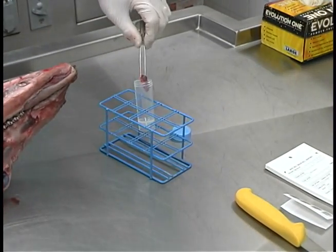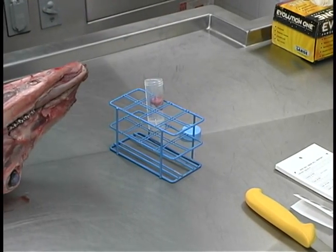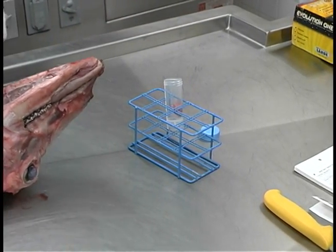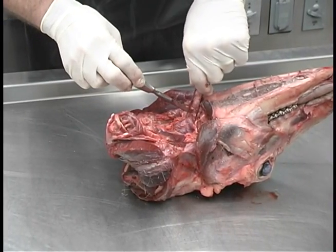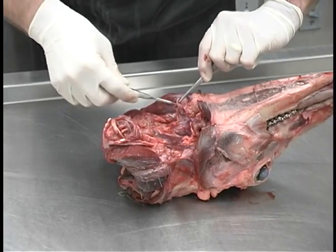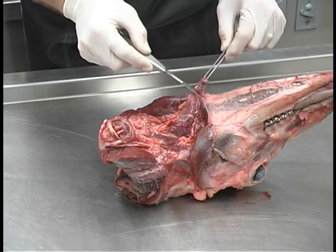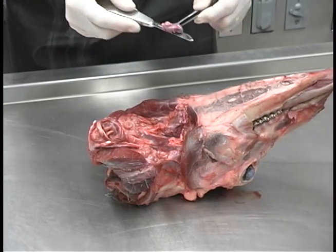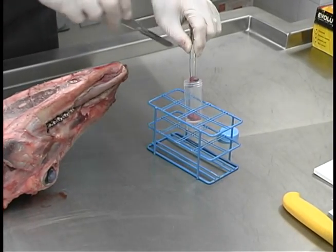Next we place it in the sample tube, being careful not to contaminate the outside of the tube. We do the same thing for the remaining lymph node — we can see it right here. Pull it forward and just cut around it. Place that in the sample tube as well.